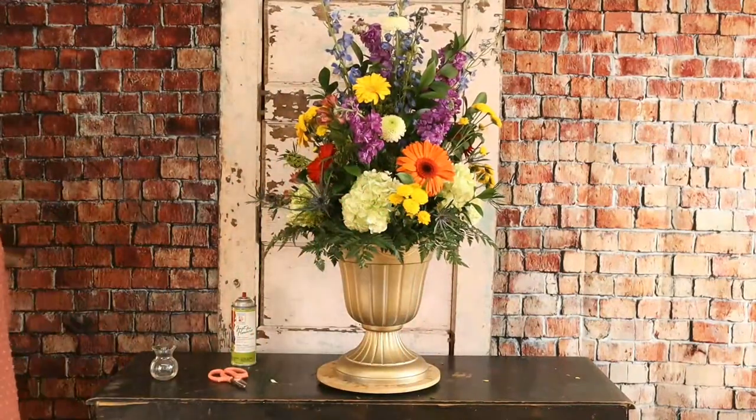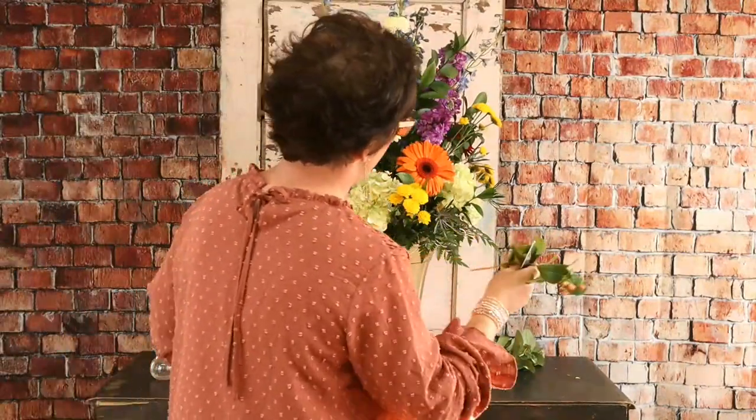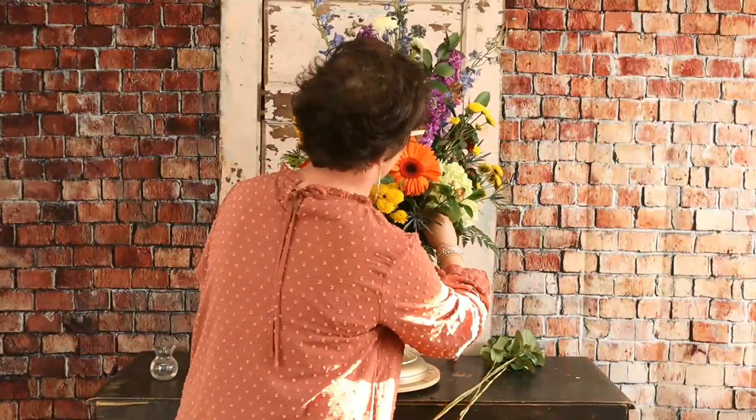Next we're going to come in with some berries. We have some hypericum berries, also called coffee berries. They come in tons of colors — reds, coral, pinks, whites, greens, lots of pretty colors. I love the texture of berries in an arrangement.